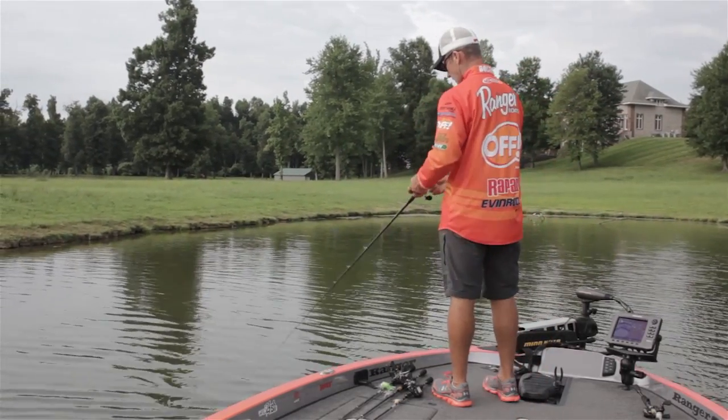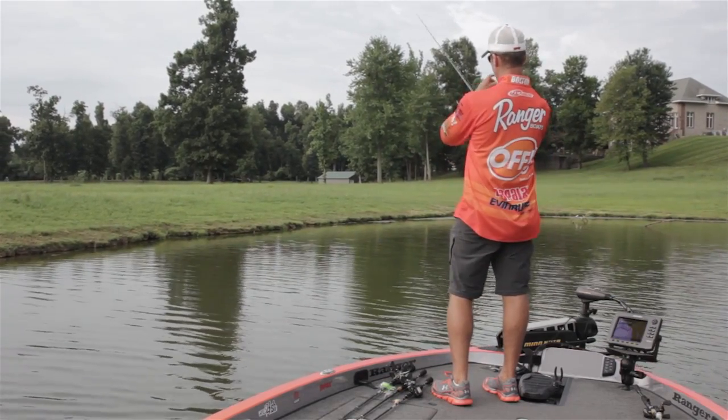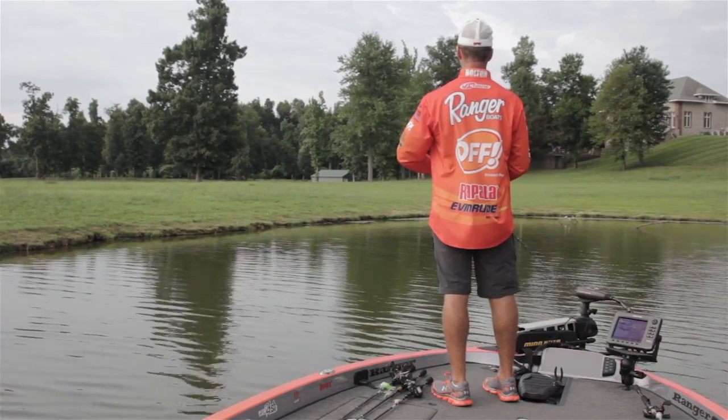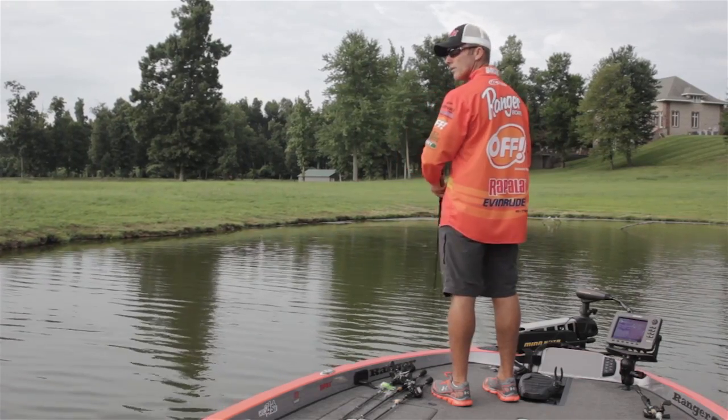They make this Drop Dead Minnow hook in various sizes. I've got an eighth-ounce on here, but they make it in a sixteenth and three thirty-seconds, so you've got a lot of different options as to how fast you want your sink rate — just vary it to whatever your liking might be.